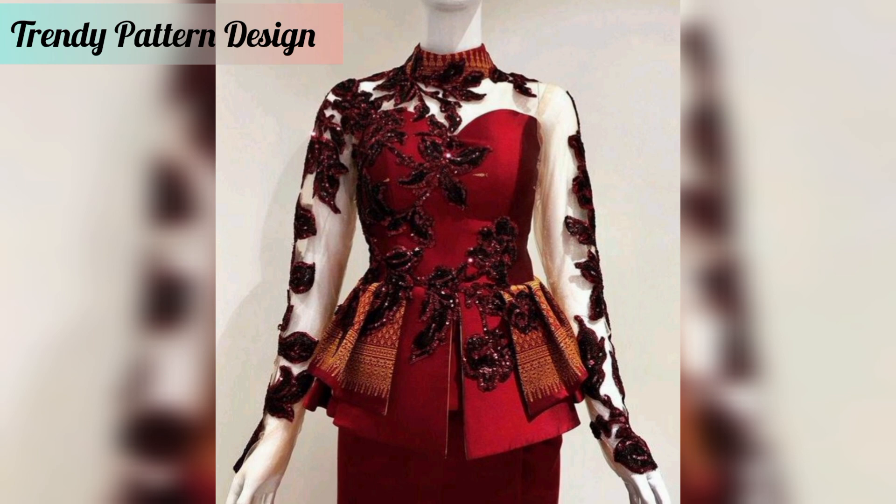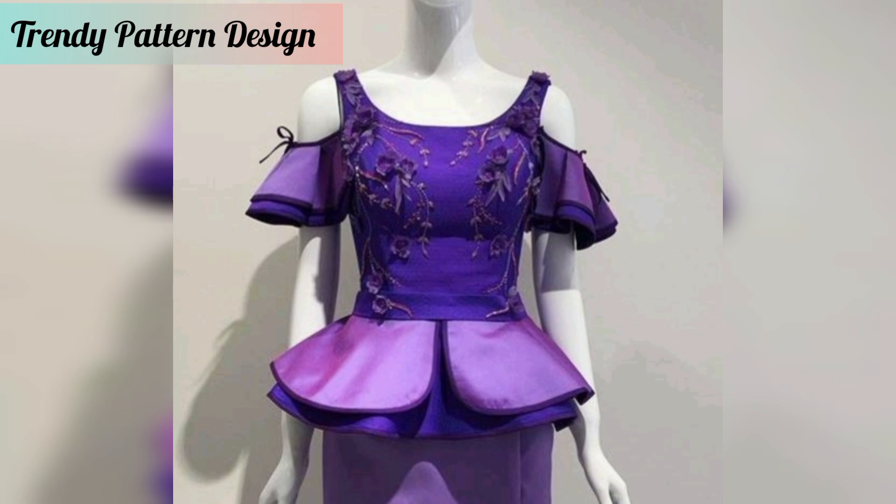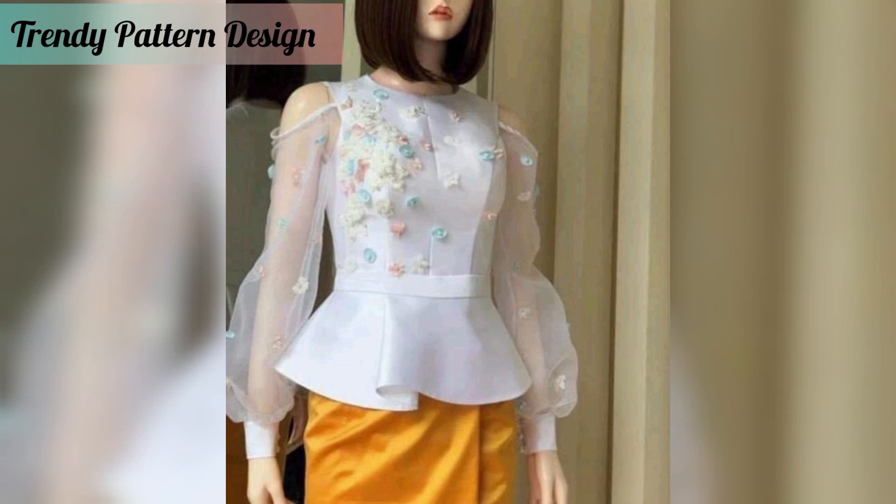I want to share fashion article designs and I hope you like this video. In this video I am sharing with you top designs, so don't skip the video — watch from start to end. All of these designs look great, so find your favorite pattern. Please subscribe to my YouTube channel and press the bell icon button.